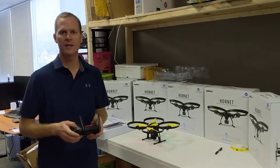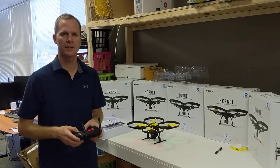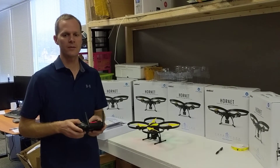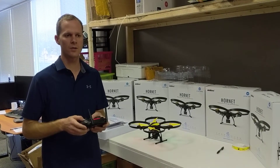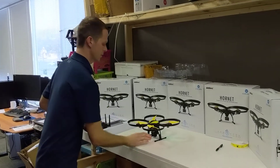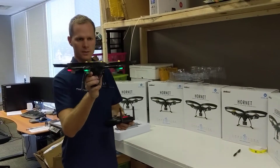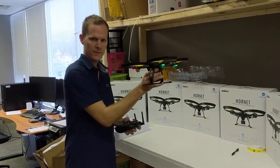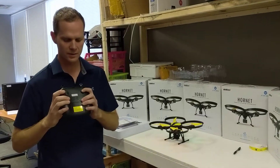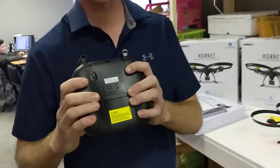Hey everybody, it's Mike again from Altair, just talking about the 818 Hornet Plus today. We're going over the trim function, which is how you can set the drone to keep it from hovering to the left or hovering to the right. So when you're flying, if you're trying to hover and it's going forward or backward or left or right, you'll use the trim function, which is the button on your left index finger on the back of the remote.